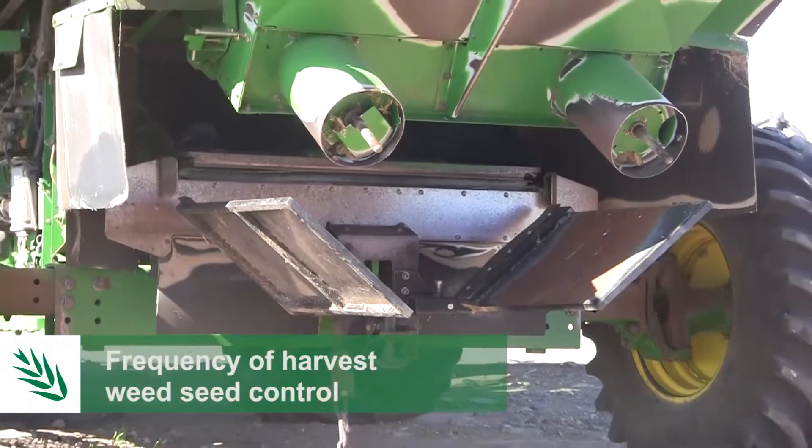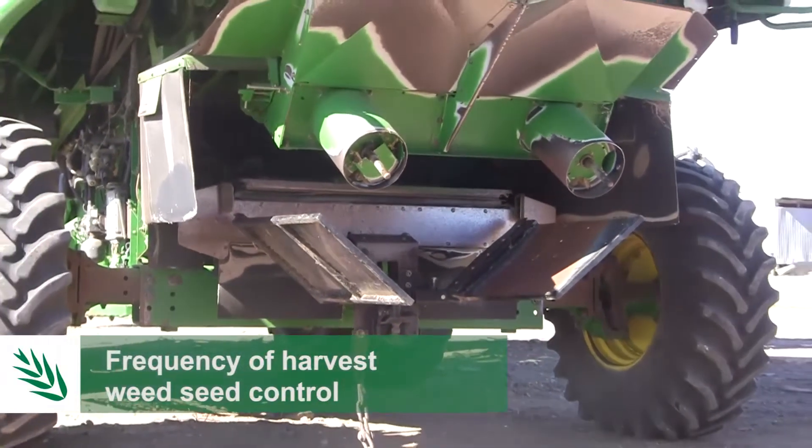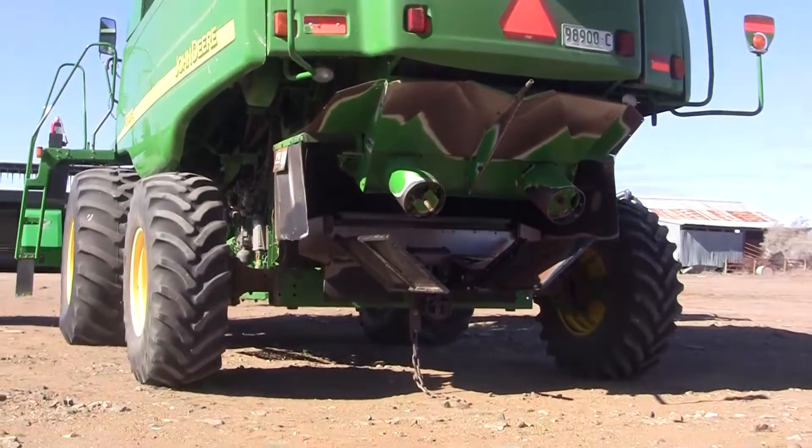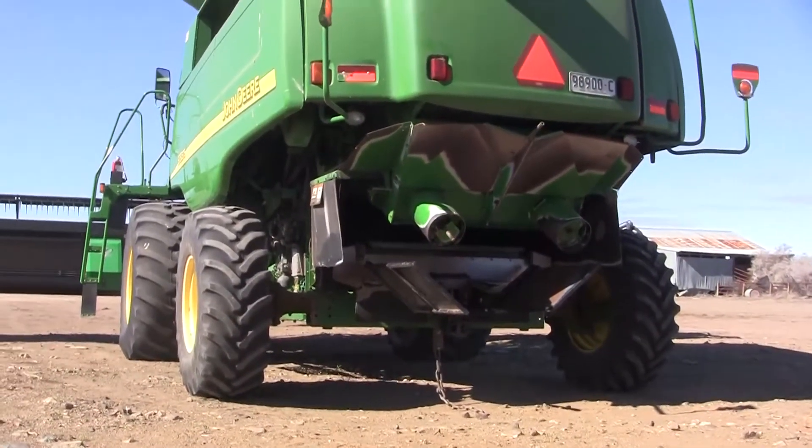In terms of the frequency of harvest weed seed control, it does depend a little bit on the situation and just what your weed problem is. We would recommend as often as you can and as often as you need to.